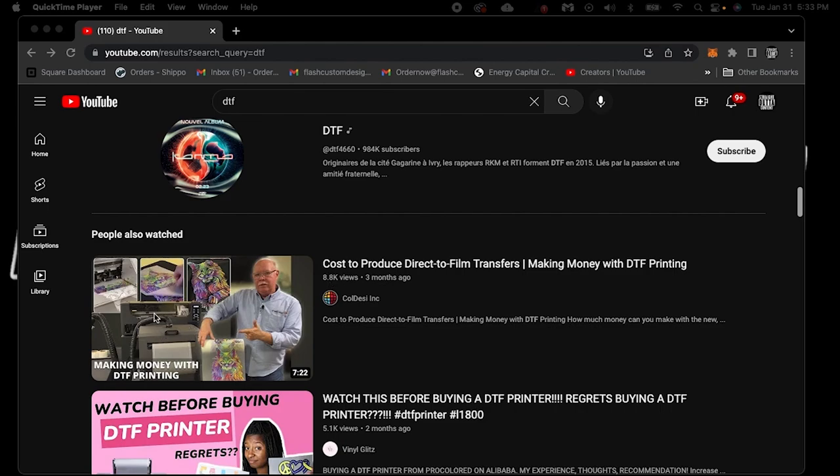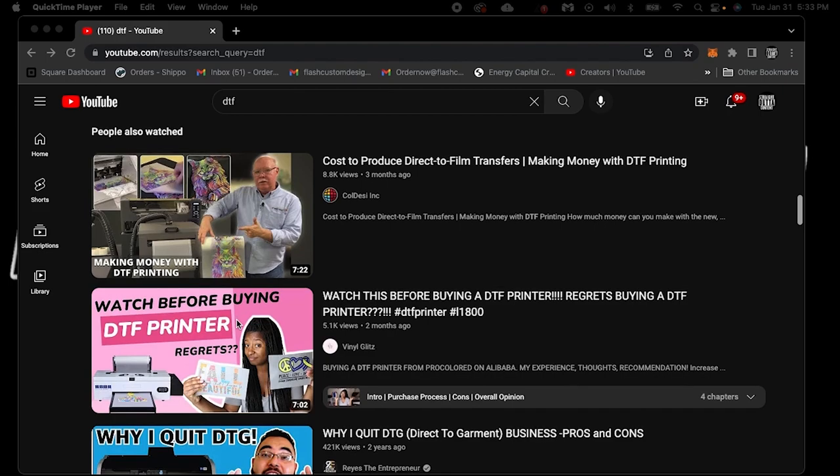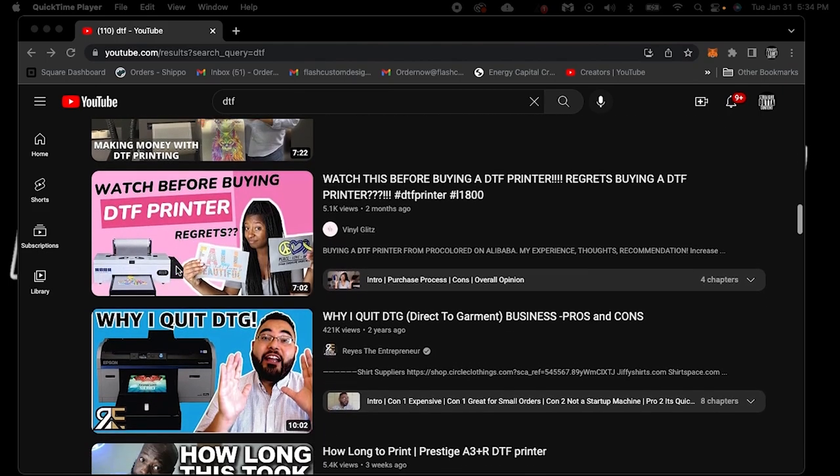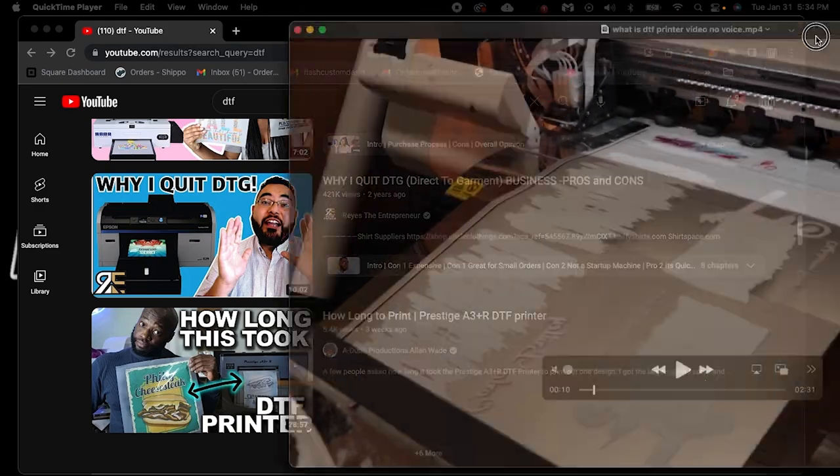This is kind of like the beginning stages of commercial grade DTF. When you see 'watch before buying DTF printer and regrets' — I would do the same thing if this was my DTF printer, because these two machines print entirely different products. This is like the easy bake oven, and then this is a ten thousand dollar oven — even though it's only probably 18 inches across, maybe 16 after you cut off the edge. Cold Desi does make really good DTF printers, though.